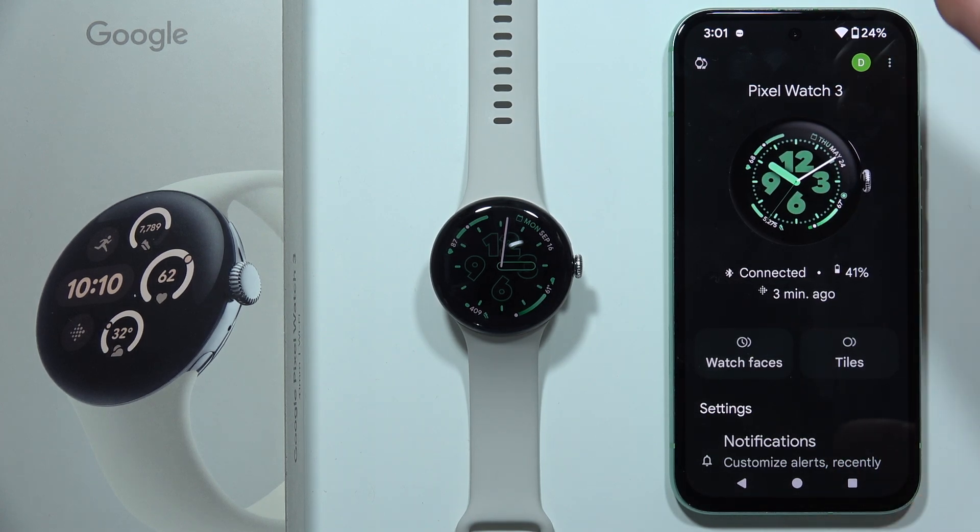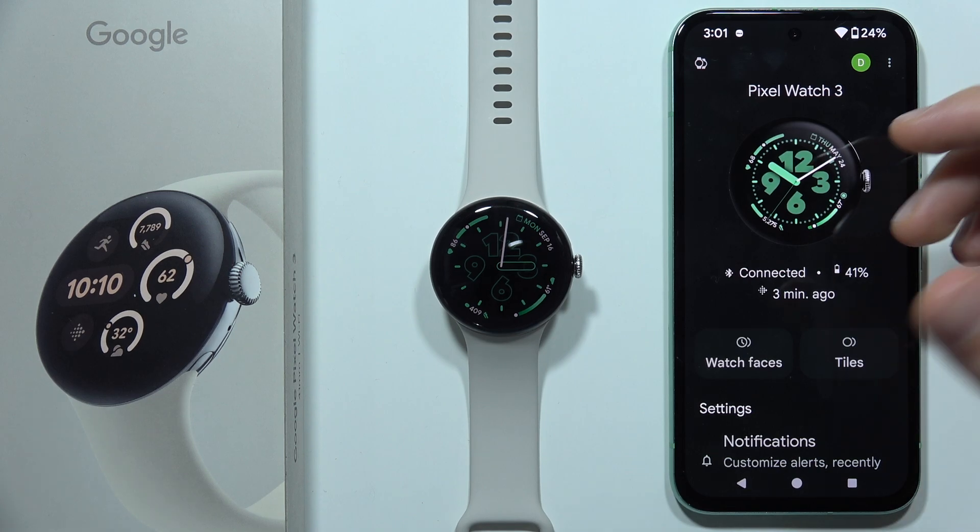Hey, if you don't receive notifications from your phone on the Google Pixel Watch 3, then let me quickly show you how you can try to fix this.